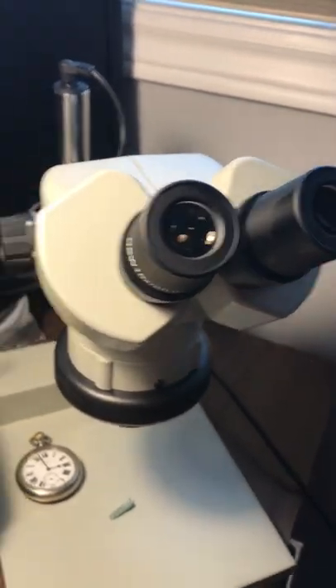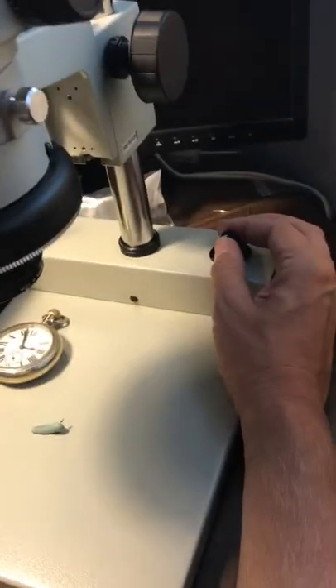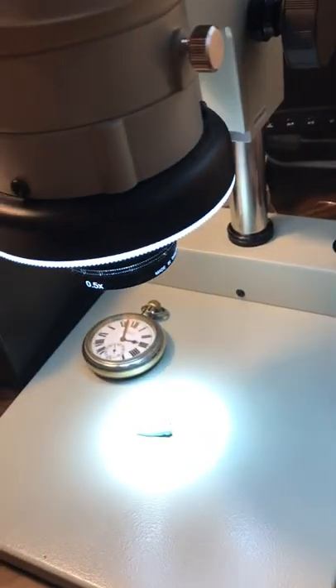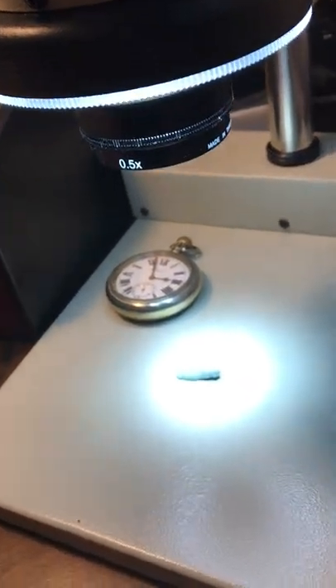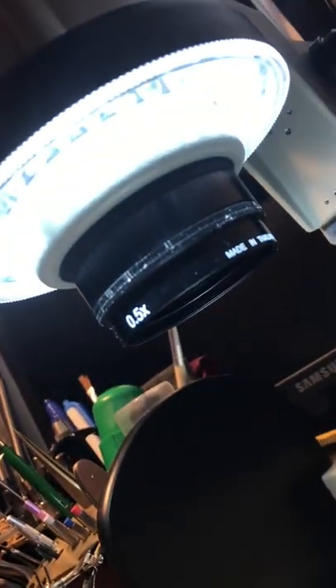To work this microscope, you've got a few features. First of all, you have a light in the stand. There's a knob here you turn to illuminate your part, and there's an LED ring on the bottom.